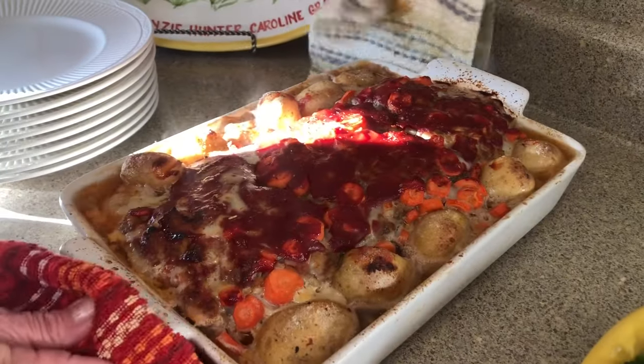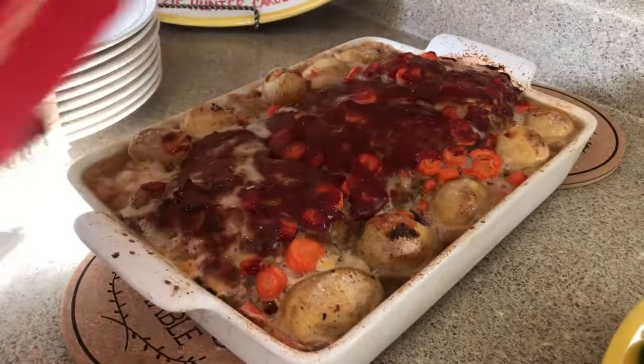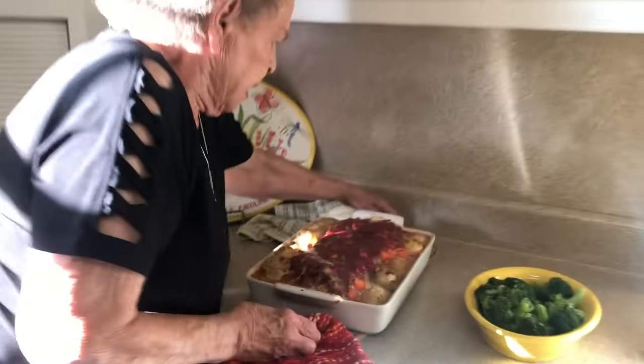I'll have to tell y'all something. One Sunday, a long time ago, I was moving a casserole dish from my oven and I was using a wet towel. Anybody knows that a wet towel conducts heat a lot faster than a dry towel. I got just about to the middle of the floor and it was burning my hand, so I just turned it loose and it dropped on the floor and went into about a thousand pieces. Needless to say, whatever it was, we didn't have that that day.